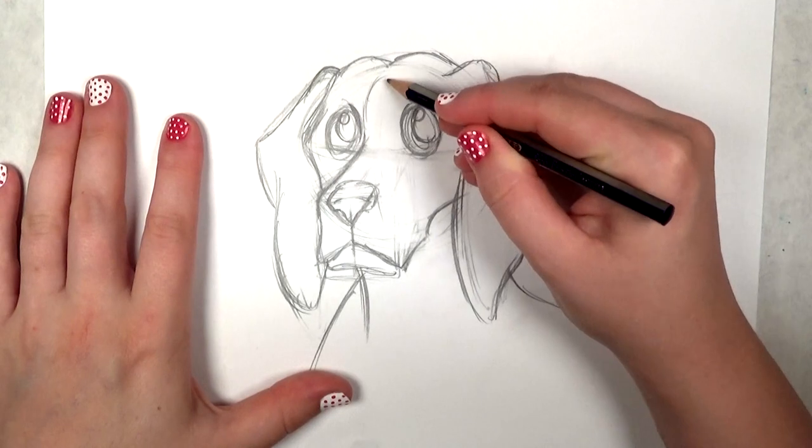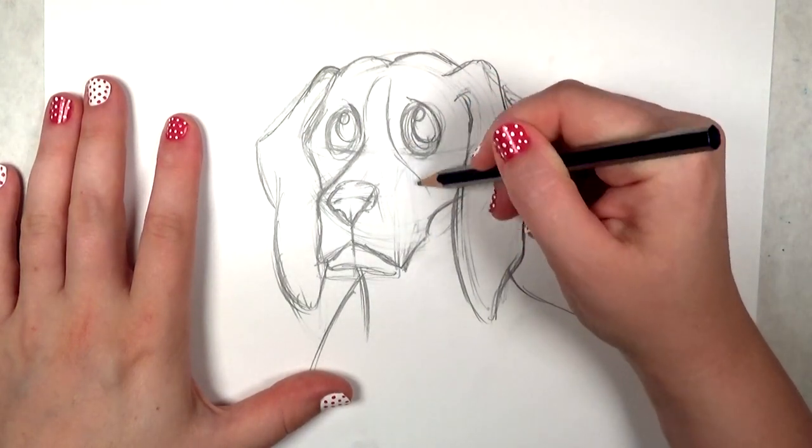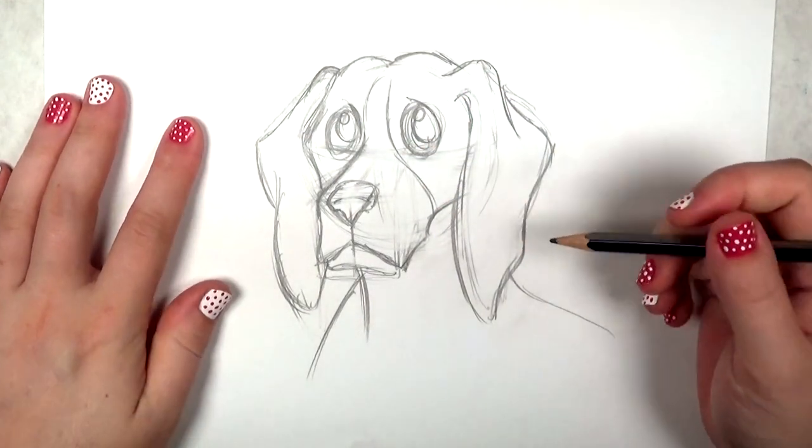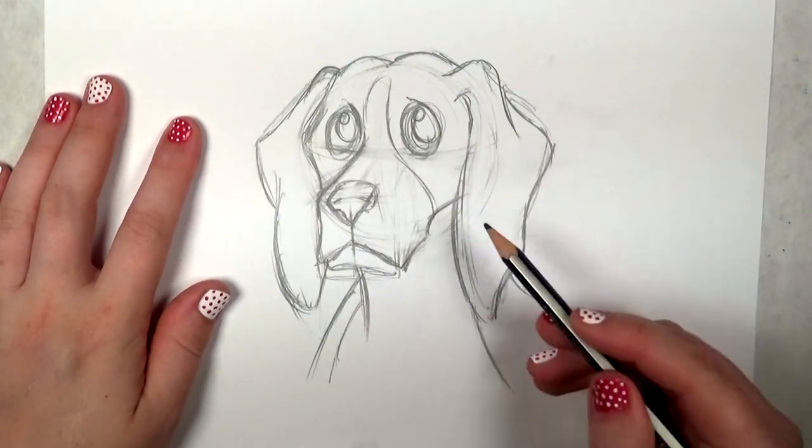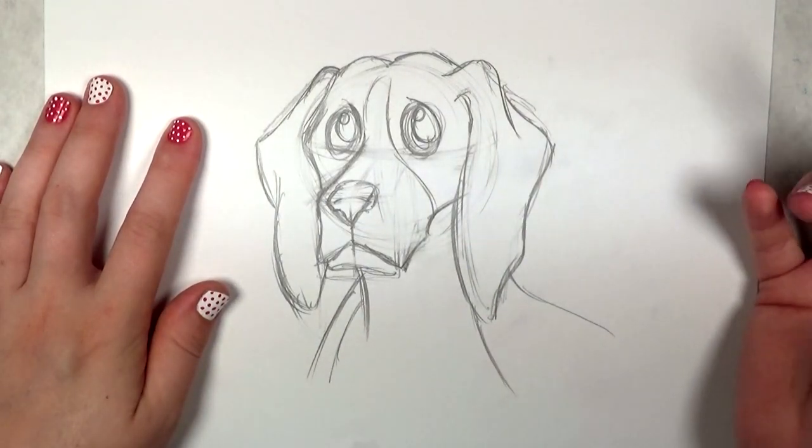And now just a little bit of facial marking here. Beagles have white on the front of their face and then the front of their neck. So that's just to outline where that goes.